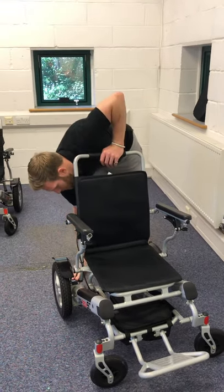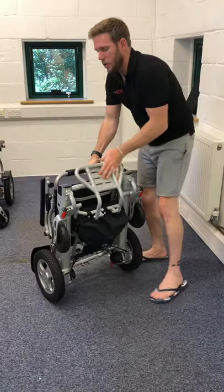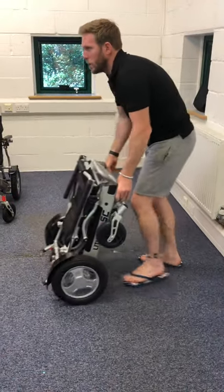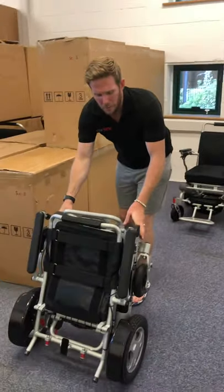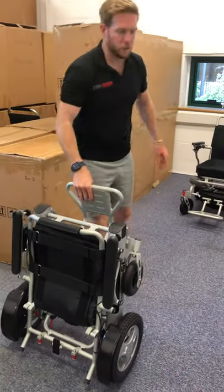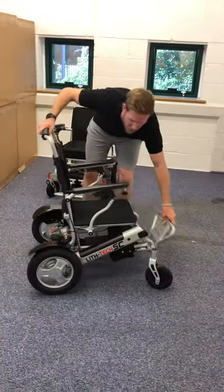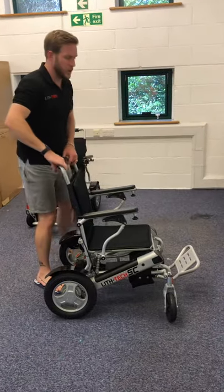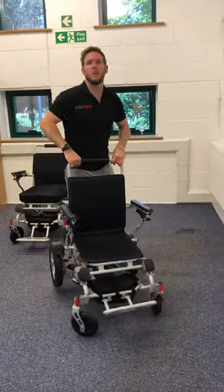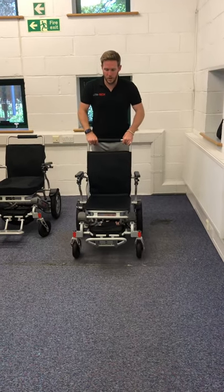Rather than lifting the chair to and from the car or down the hallway, you can simply roll it. If rolling forward it's easier pushed by the legs; if you want to tow it behind you like a suitcase, grab it from the foot plate. Although these chairs are very light for electric wheelchairs, they're still 23.5 kilos without batteries and 26.5 kilos with batteries.